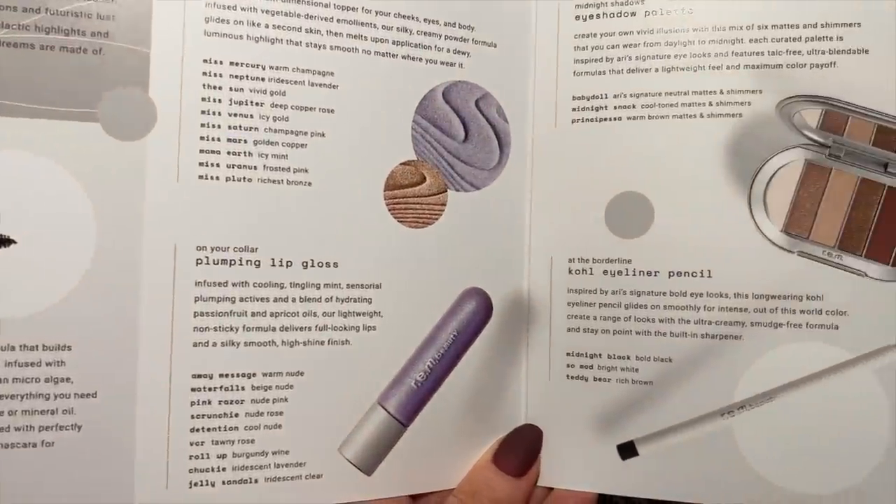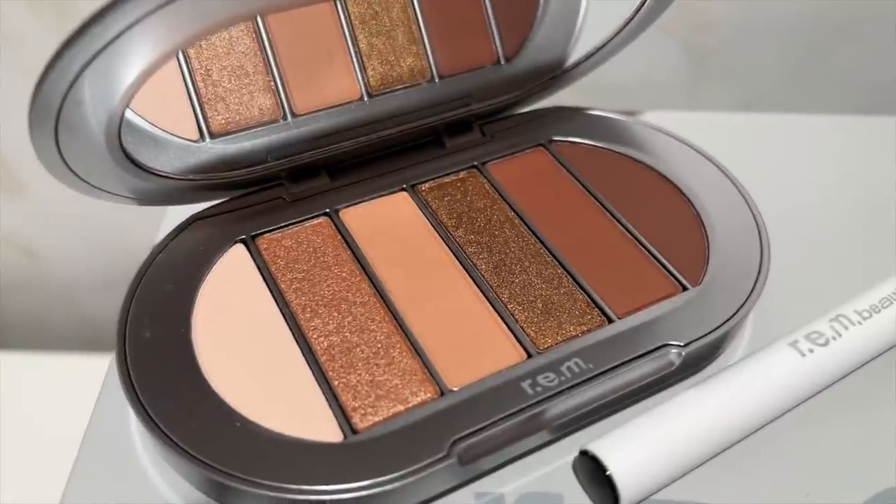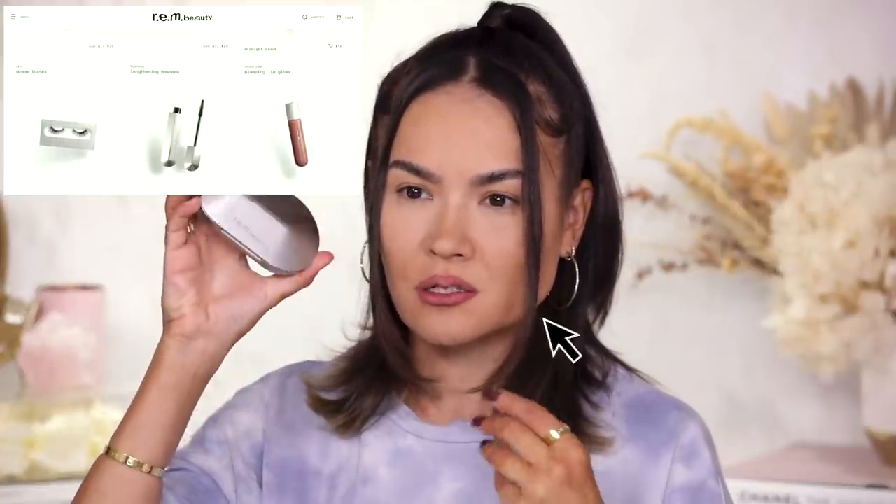The theme is very violet — there's a violet highlighter topper and a lip gloss. We have several items and I received one from each category. There's an eye shadow palette and the one I have is in the shade Baby Doll, which is basically Ari's signature neutral mattes and shimmers palette, $24 for 6 shades. The packaging honestly looks like something I've seen before, but when I touch it and open it, it feels more luxurious than I was expecting — more futuristic and fresh in person than online.